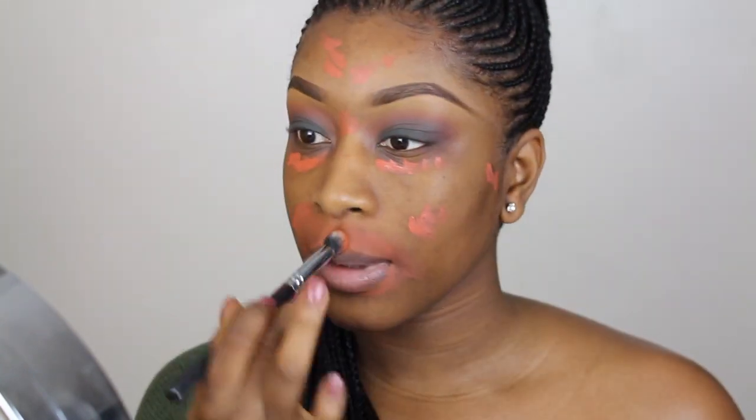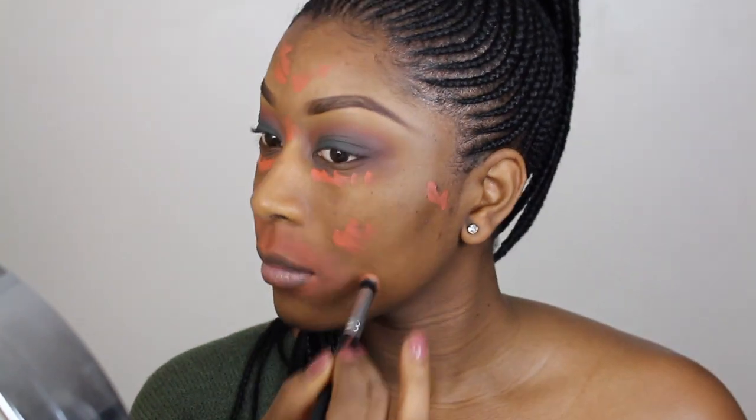I'm going to smoke it out a little bit using a dark brown and finish off the eyes later. I'm color correcting using my LA Girl concealer in Pure Orange.